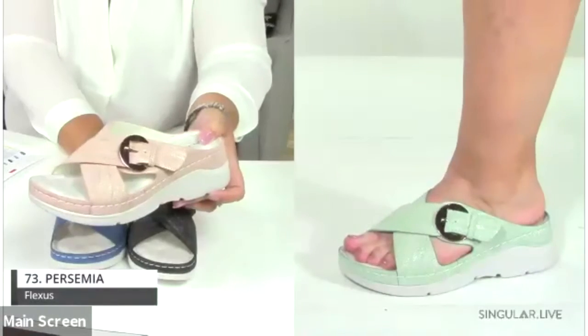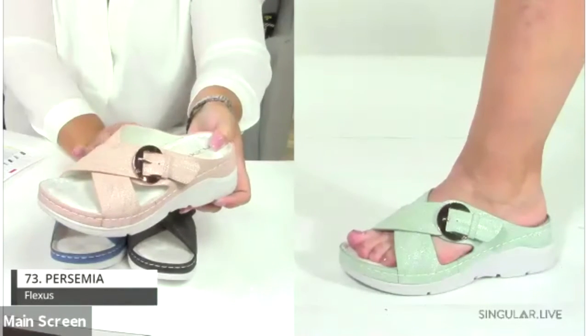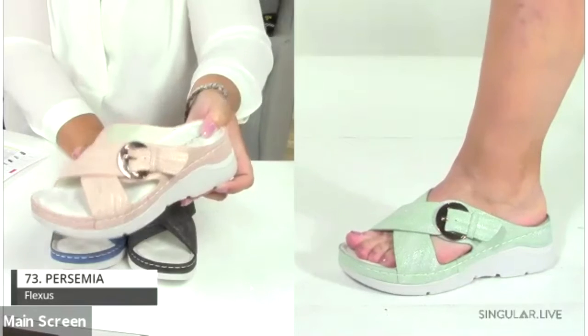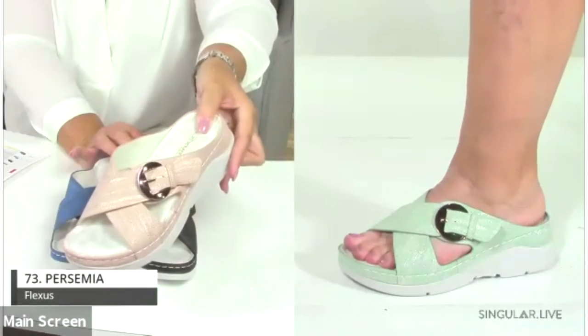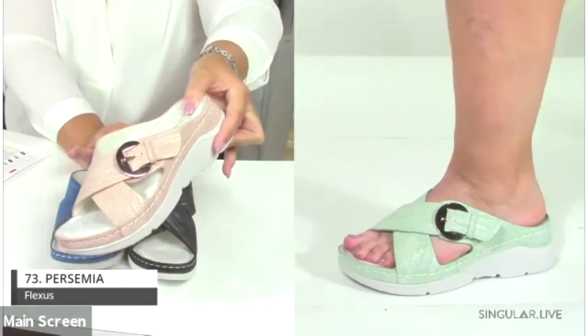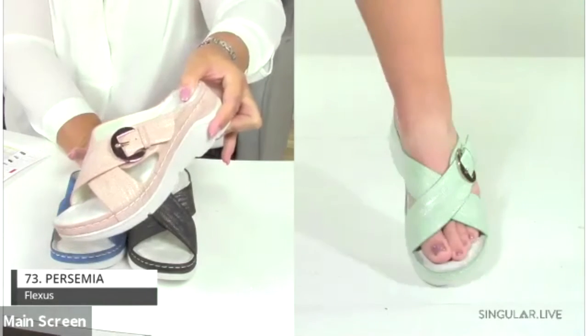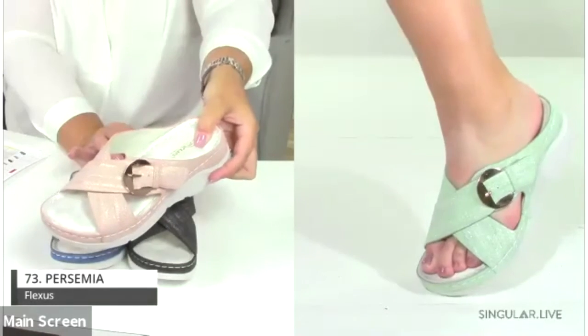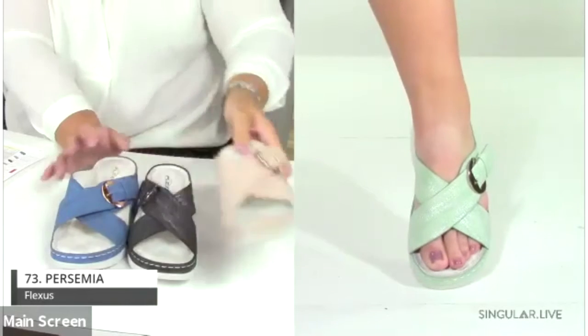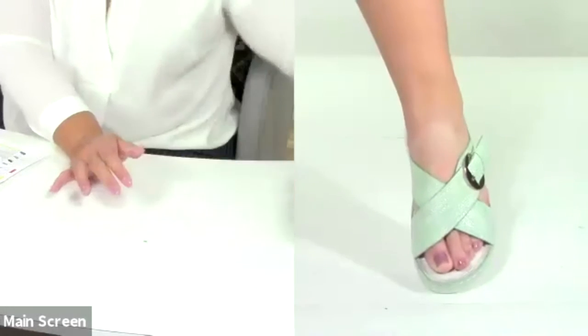The Persimia is a great seller — a very lightweight crisscross sandal with striated material, oversized straps, a beautiful shiny adjustable buckle, a really padded footbed, and a great PU wedge sole.